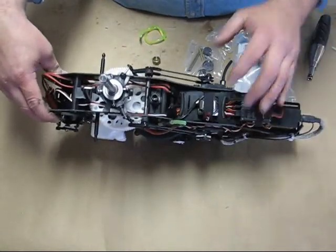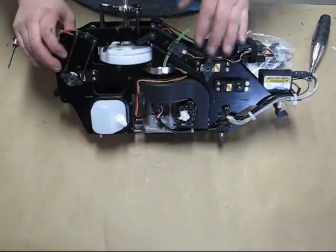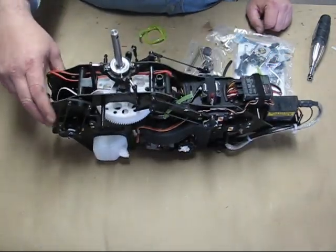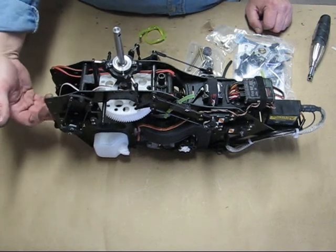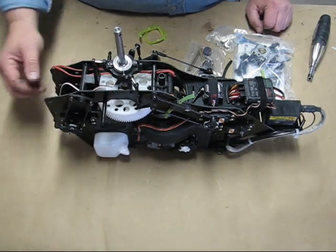There's the receiver, the gyro, all the linkages have been set up now, got all my satellites in and stuff like that. I'm also going to put the batteries in back here, that way I can take them in and out without taking the canopy off.